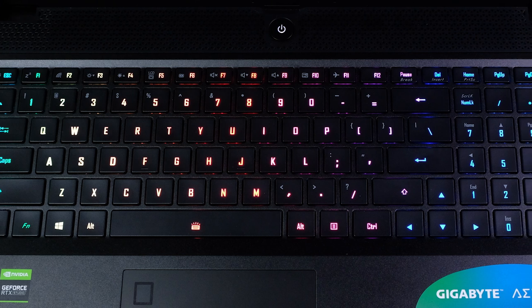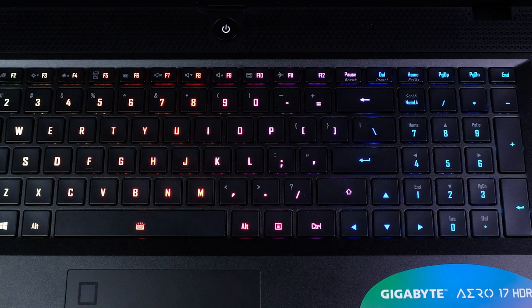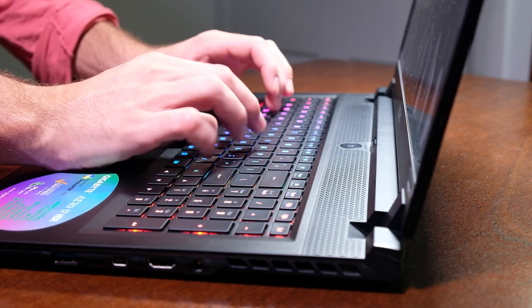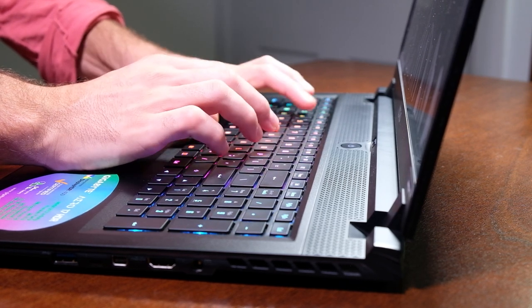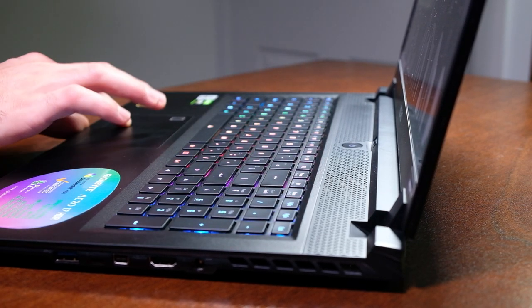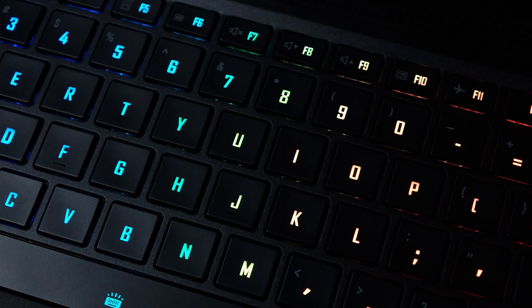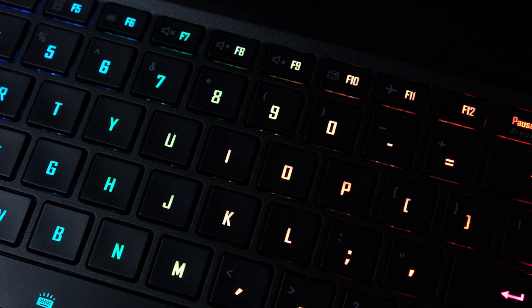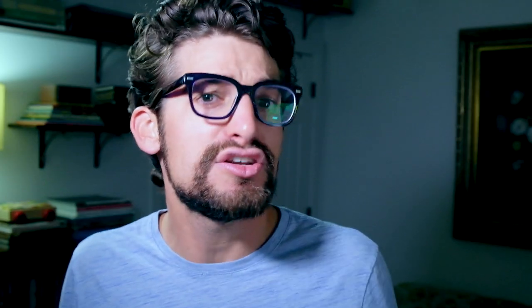Gigabyte has placed a spacious full-size keyboard on the Aero with a numpad. The keyboard is nearly silent — I think nearly silent is a more accurate assessment than just quiet. The keys feature a soft-touch material on the top of the caps, and they are backlit very well, with only the slightest bit of light leak at the edges. One downside is how hard it is to see the function keys in the dark, since the keyboard lighting does not shine through the function indicators. To toggle keyboard lighting, just hold the function key and hit the space bar.